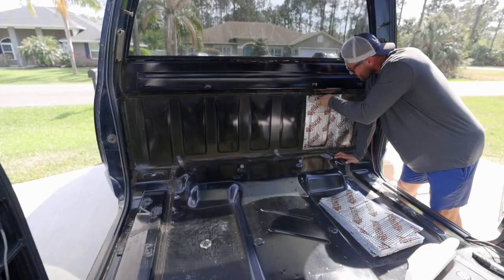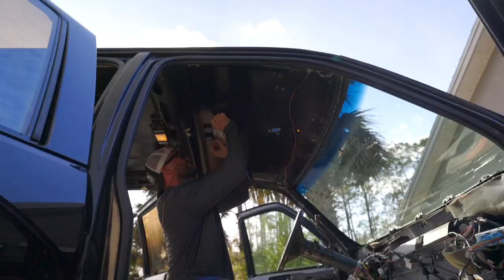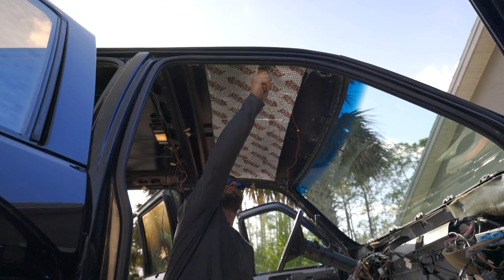I got this Kilmat sound deadener on Amazon — I think it was the best deal I could find. I cleaned the floors really well and put this stuff in, then installed it on the roof as well. I also installed it on the doors — the inner door skin — to really help with the sound control in this truck.